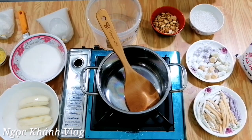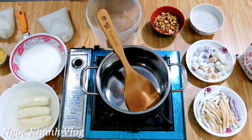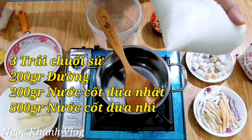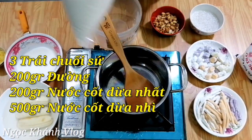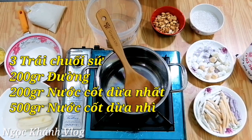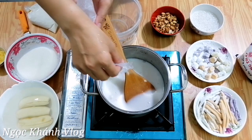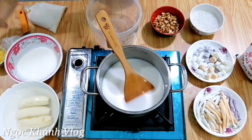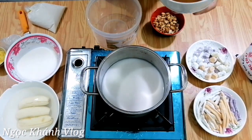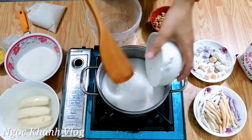Em sử dụng 3 quả chuối chú sứ, 200g cốt dừa nhì và 200g cốt nhất, cốt nhì 500g. Cốt dừa này trong bài chè thạch xanh Hot Sài Gòn em đã chia sẻ cách lấy cốt dừa nhì rồi, hôm nay ở đây em không nói nha. Đây là bột bán em đã ngâm cho nó nở rồi, em sẽ cho vô nước cốt và luộc luôn.